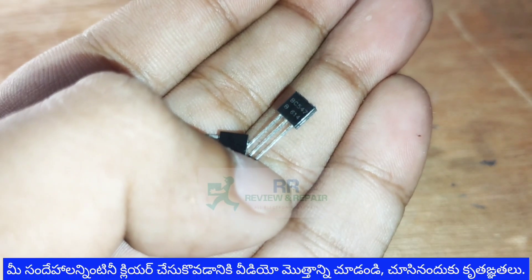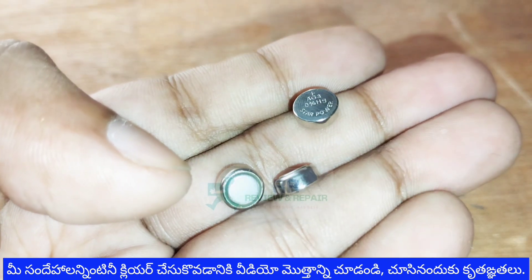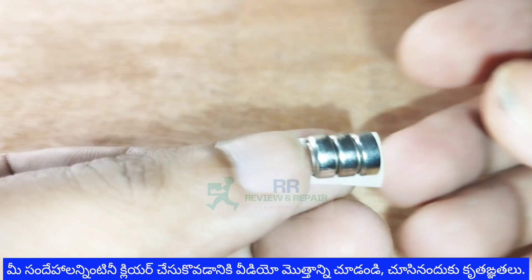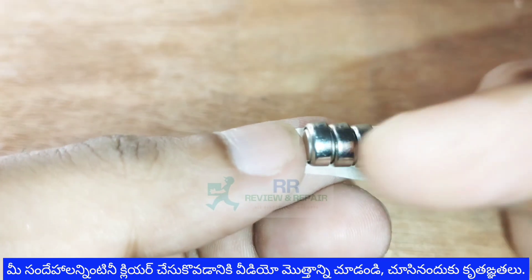First, we have two BC547 NPN transistors, three button batteries, and one LED. These button batteries each have a voltage of 1.5V. We are going to connect three in series for a total voltage of 4.5V.